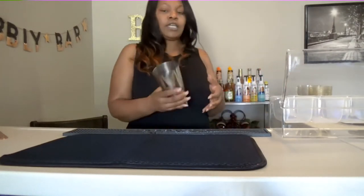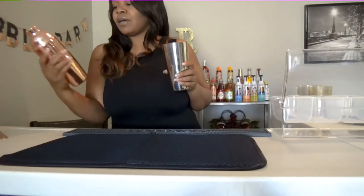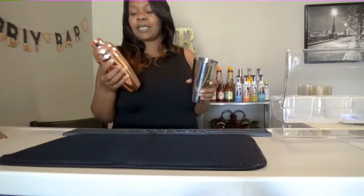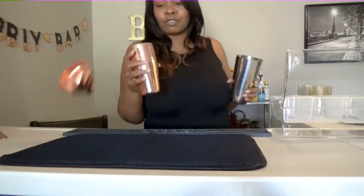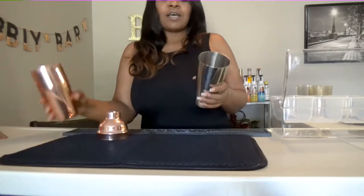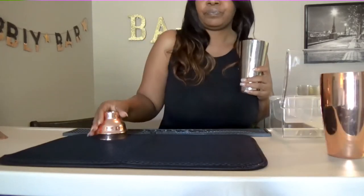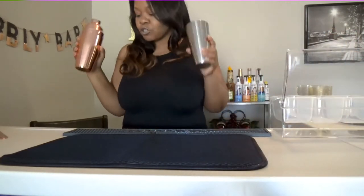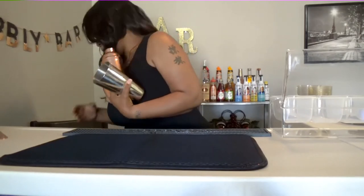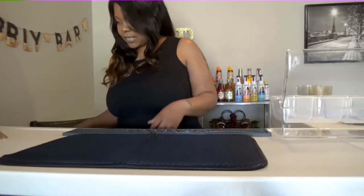Then you're going to need your shakers. I have two shakers that I love. I have my rose gold — this is my personal one that I take to all of my bartending gigs with me, because I absolutely just love the rose gold. You guys are going to need shakers to mix your drinks with. My shakers would normally go behind the bar for easy access.